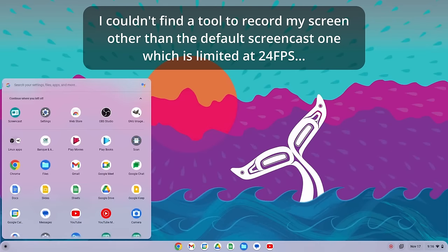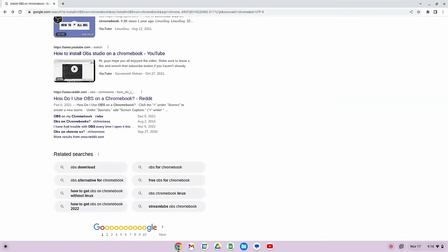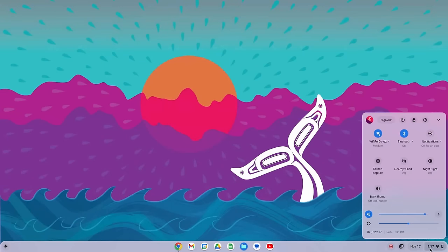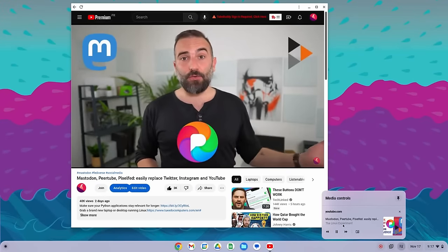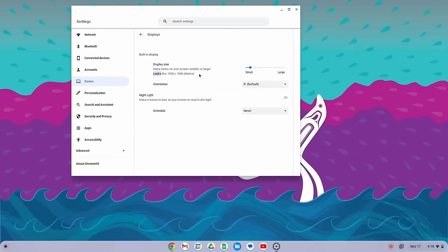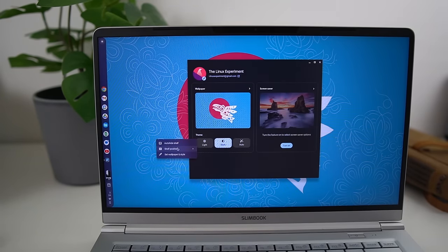Now let's look at the user interface. Chrome OS Flex uses the same desktop environment as regular Chrome OS. The interface is extremely simple: a bottom bar with a main menu and search field on the far left, app icons that also serve as a taskbar in the middle, and a calendar and system menu on the right. If something is playing, you get a media indicator next to the calendar. By default everything was way too big on my 1920x1080 display — I had to set scaling to 80% for it to look like the native resolution.